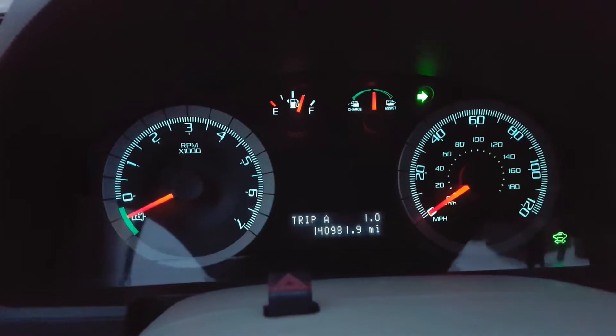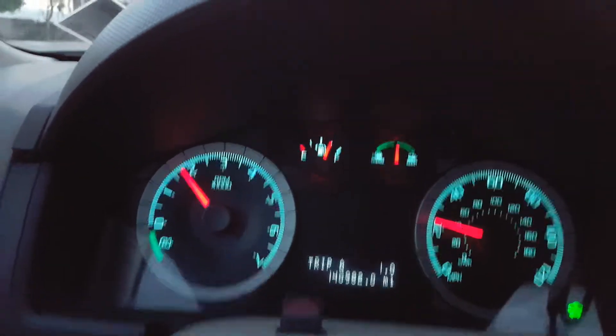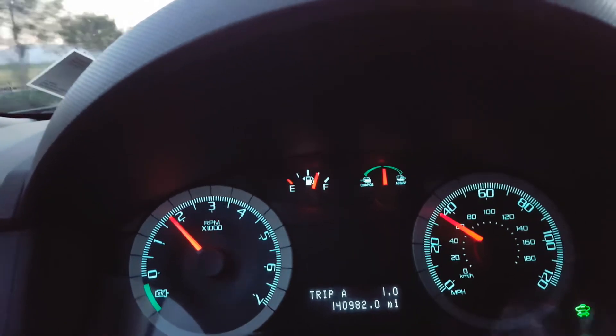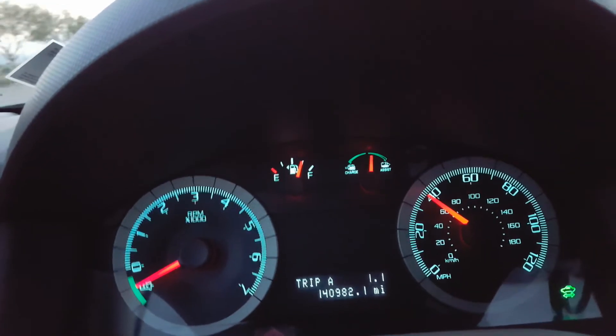We are at a stop right now. Now we have to get back up to speed — the engine comes on when you need the power. As soon as I take my foot off the gas, it turns it off.